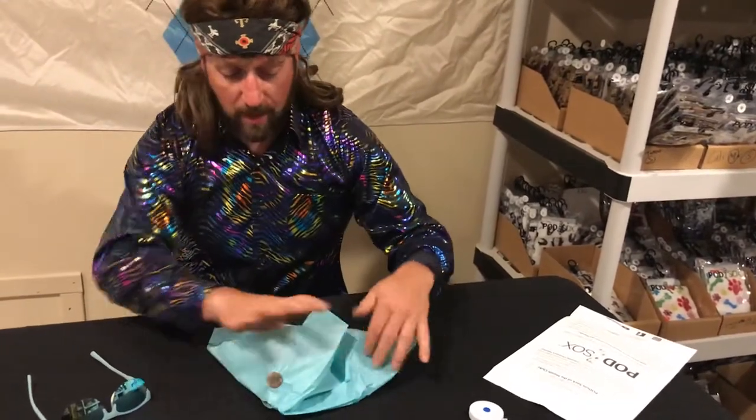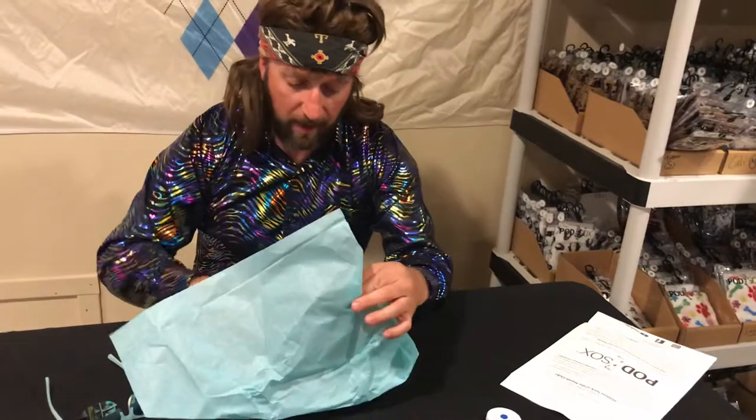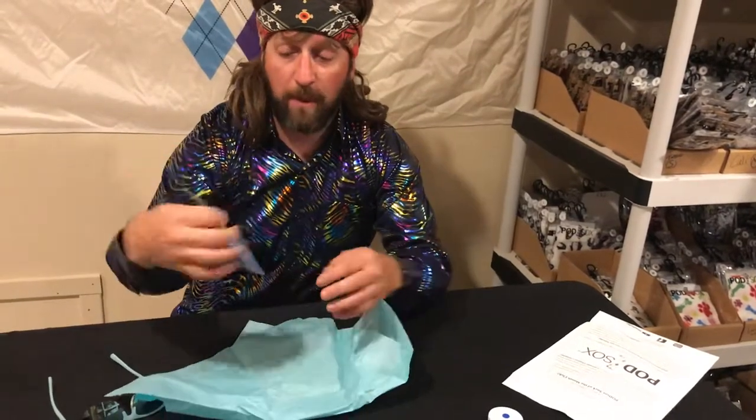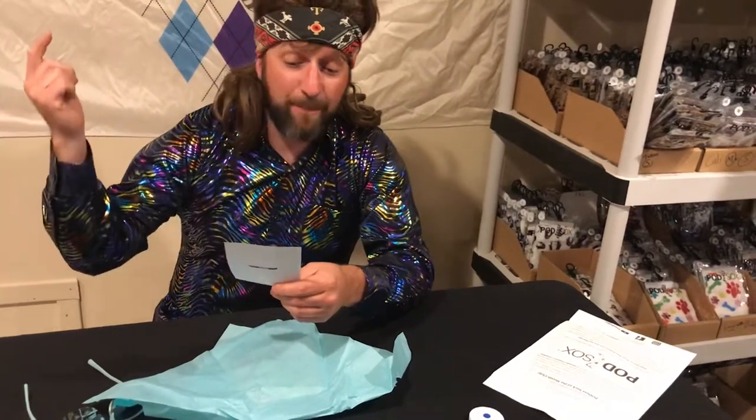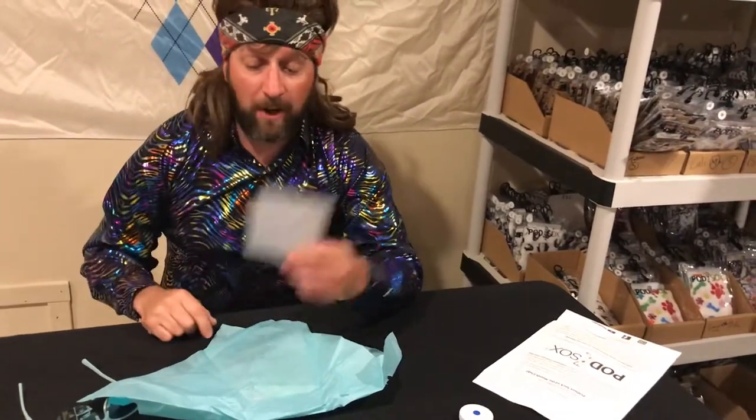Oh, tore that. Inside here, you will find, of course, your discount code for the month. This month, Podsocks Sock of the Month Club, you get 25% off anything additional you put in your cart. That's a huge deal.